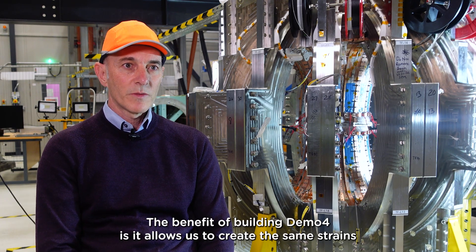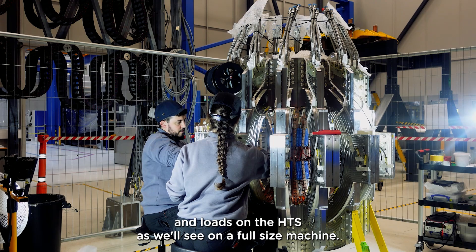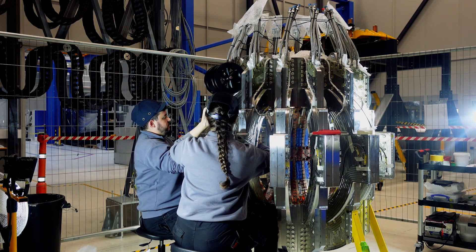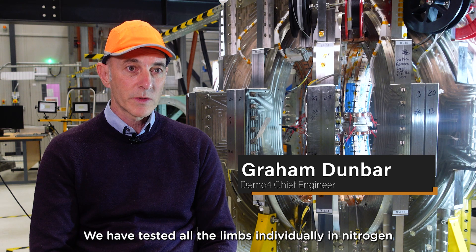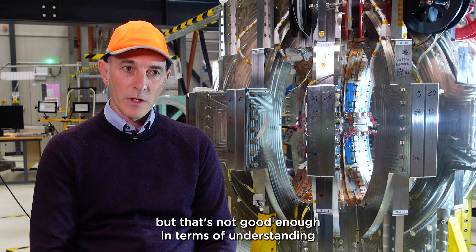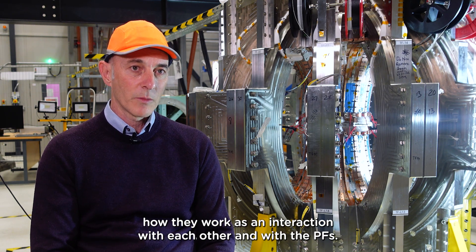The benefit of building DEMO4 is it allows us to create the same strains and loads on the HTS as we'll see on a full-size machine. We have tested all the limbs individually in nitrogen and we know the performance of the limbs, but that's not good enough in terms of understanding how they work in interaction with each other and with the PFs.